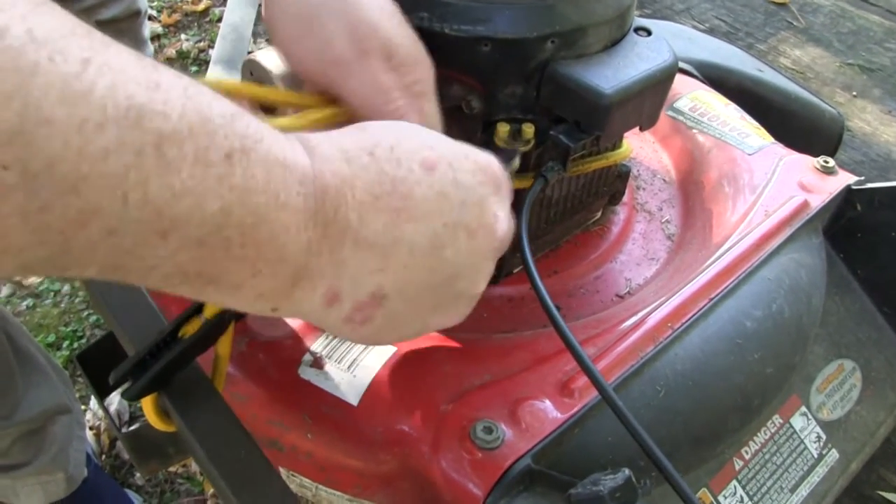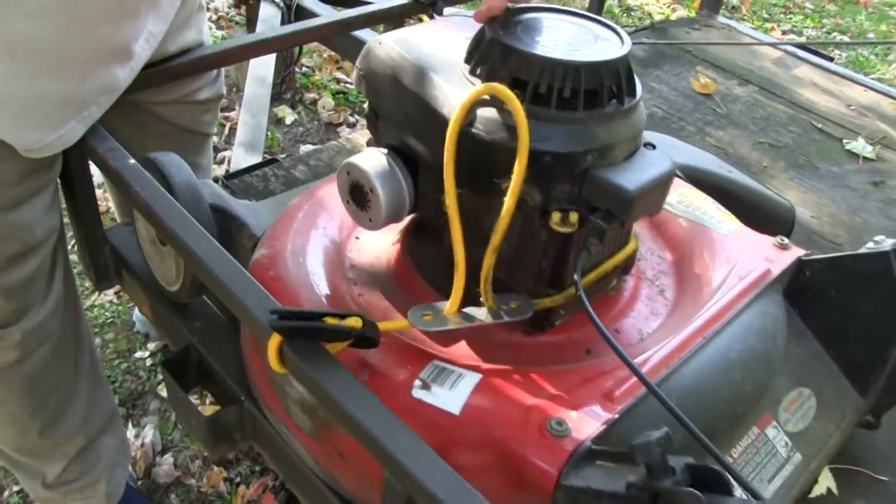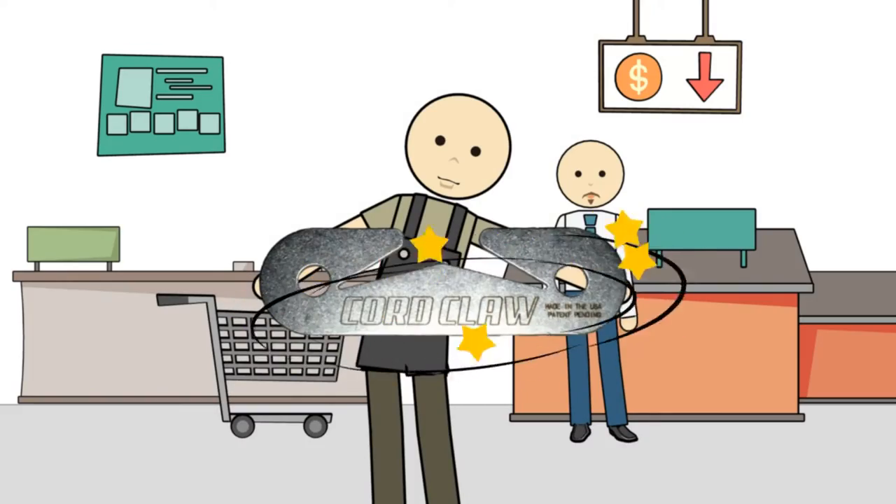Use a cord claw to remove the slack and provide a stable attachment for your equipment. You're hired!